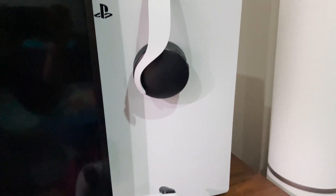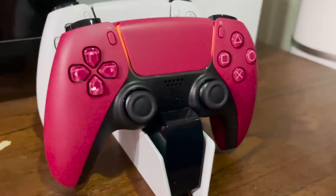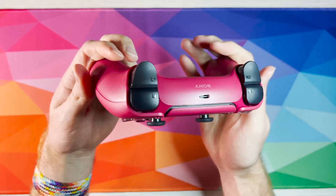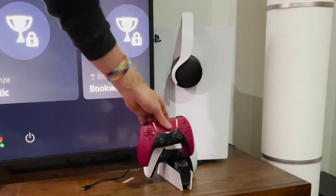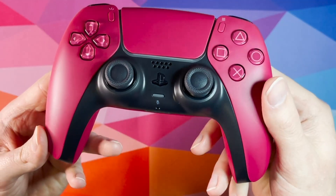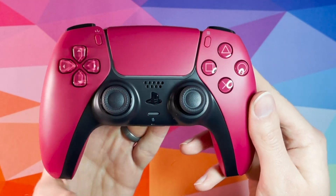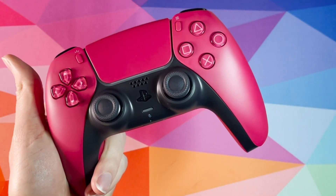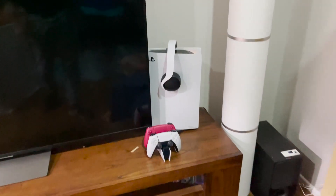I'm going to be real with you — it doesn't really match the PS5 aesthetics at all, it just feels off. It doesn't go with the rest of it. All the other accessories have this white and black sleek look, and the red just — I'm not a fan. I thought it would grow on me. I didn't want it at first but the only other option was black, so I had to go with this.